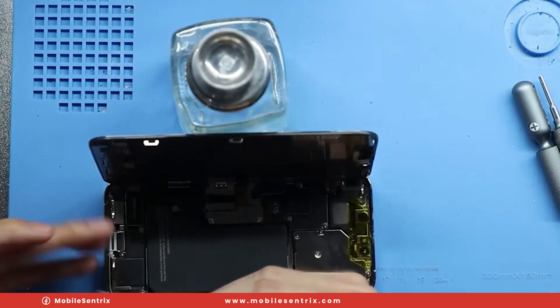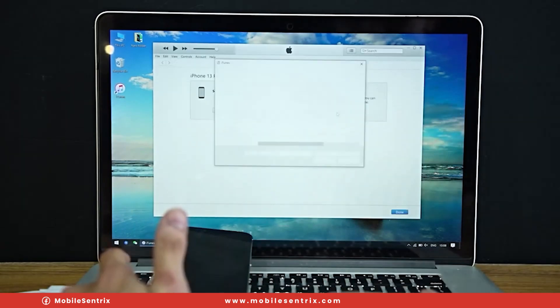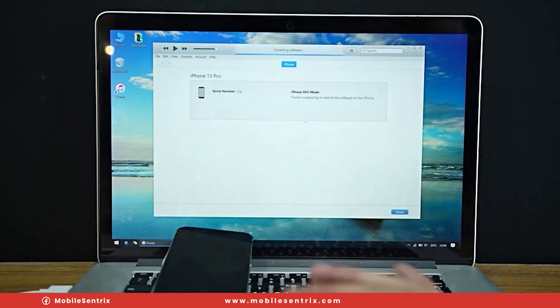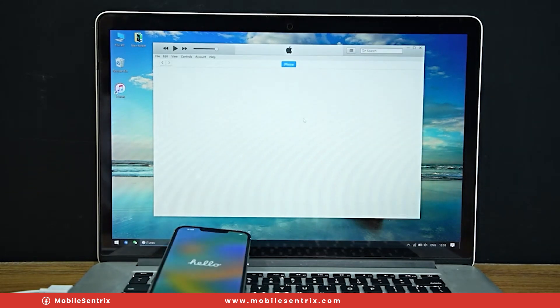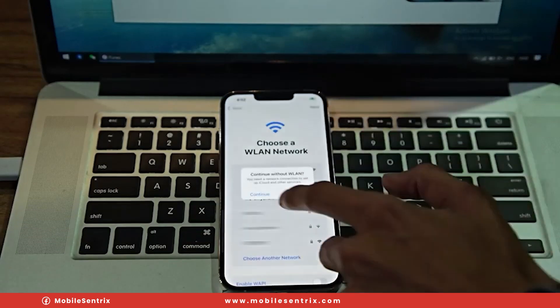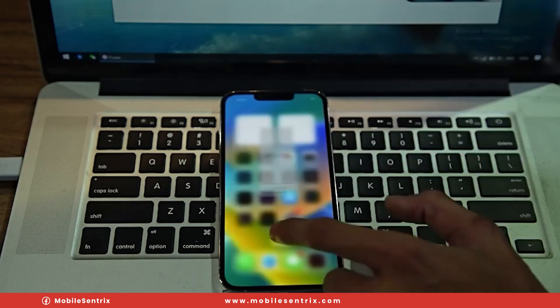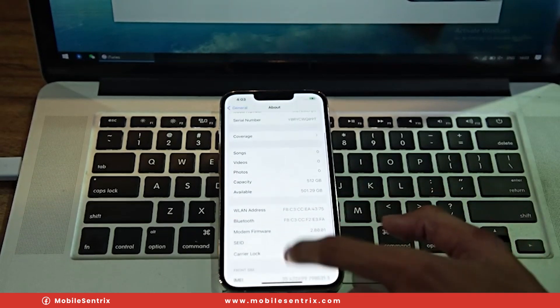We'll reassemble it in the phone. Now we'll plug it into iTunes and restore it. Wait for the restore to take place, and once that's done we can go through the setup process. And when we go into the settings, we'll see an upgrade in memory — from that 128 gigabytes now to 512 gigabytes, quadrupling the storage.